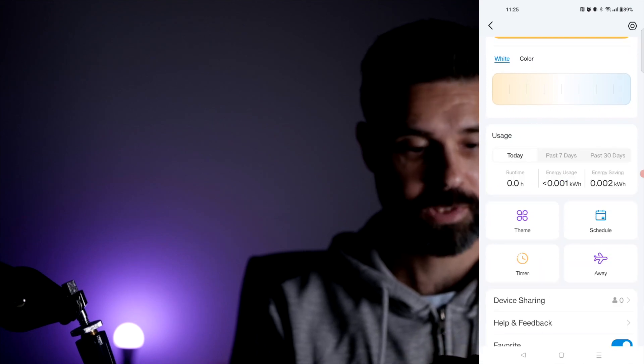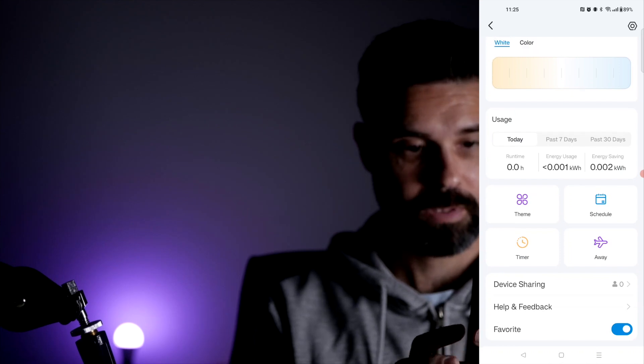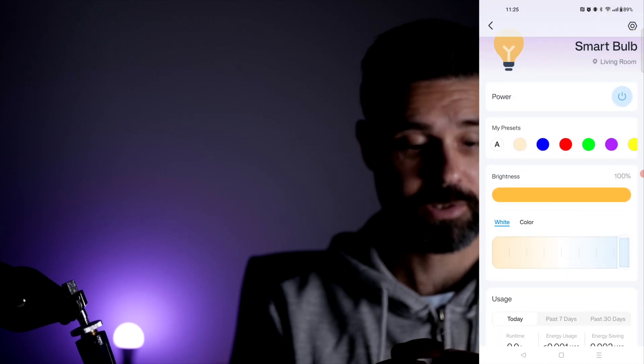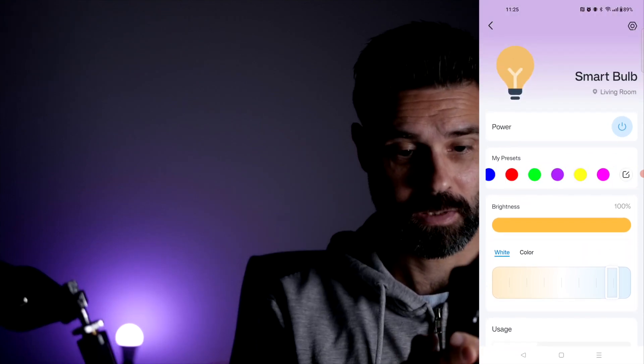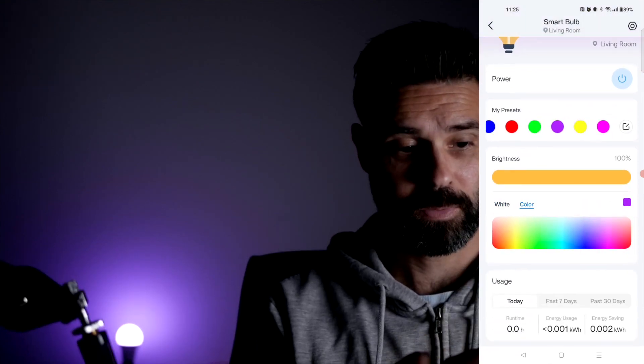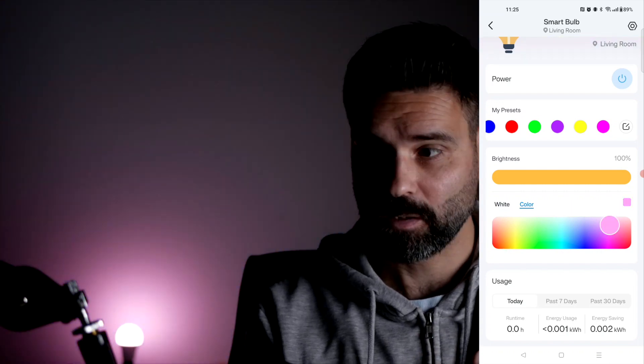You can see how long it's been running, set it to a schedule, set it when you're away, or use a timer — that's pretty cool. You can also see the energy usage, so you can track how much it has been consuming. And you can use a color wheel to select exactly the color that you want.